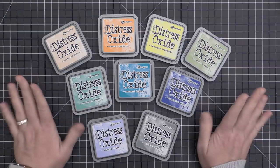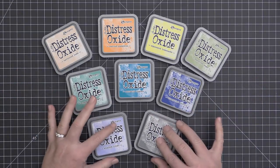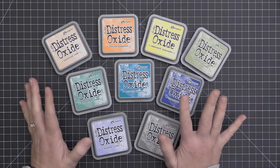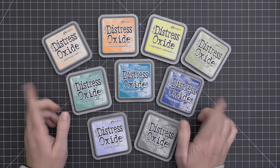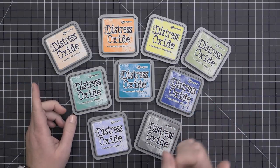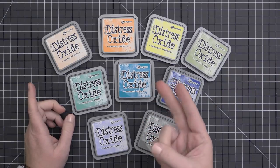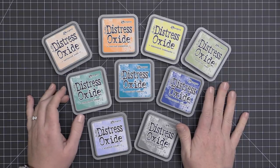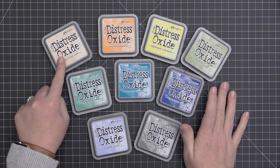So let's look at the new colors of the Distress Oxide ink. These inks are available in a total of 36 colors, and I have 9 of the brand new colors here — the brighter, more colorful ones. I do not have the Gathered Twigs, the Aged Mahogany, or the Forest Moss, which were the other three colors that completed this set of 12 inks released earlier this year.